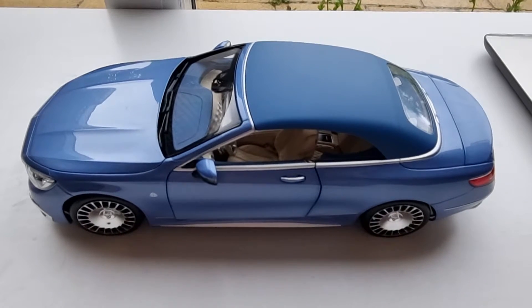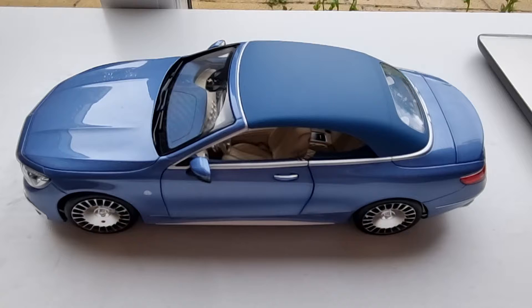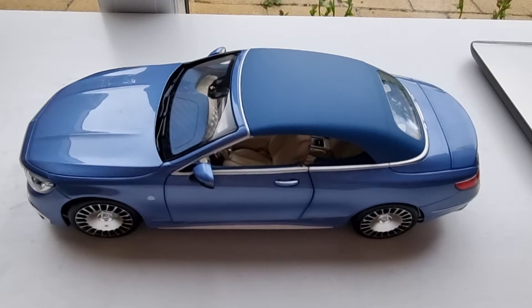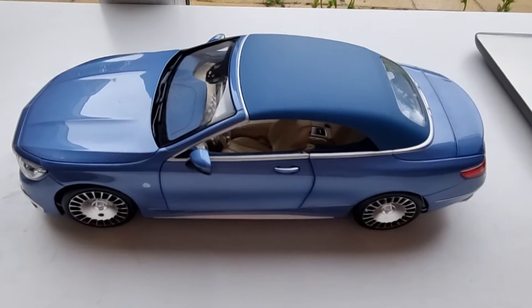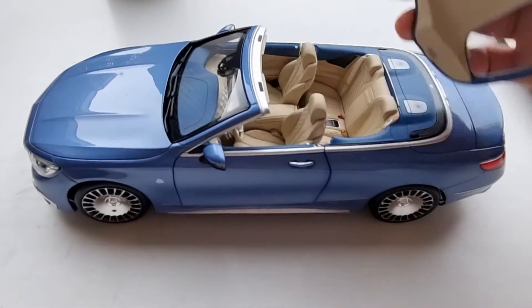Norev models are around £80 to £120, which I think is a reasonable price. Anything more than that, you may want to think twice and do a bit more research about the model before buying. Anyway, let's get started — the roof is detachable and has no mechanism whatsoever.